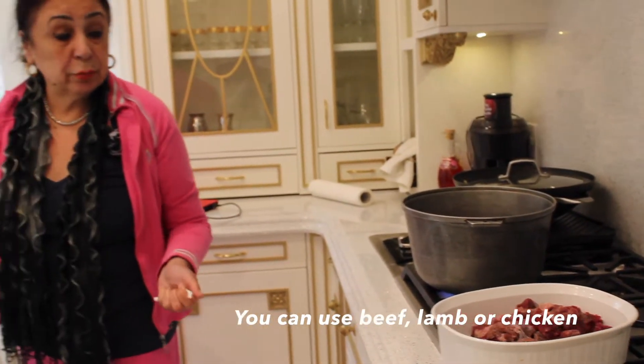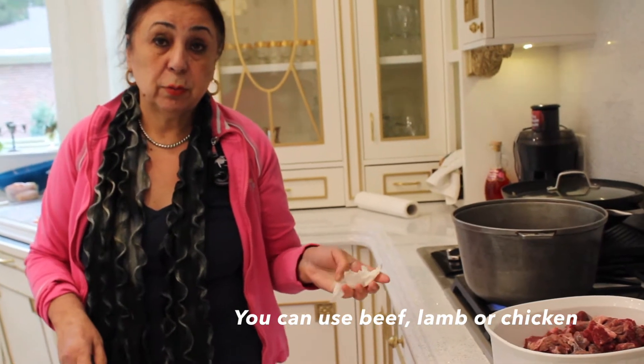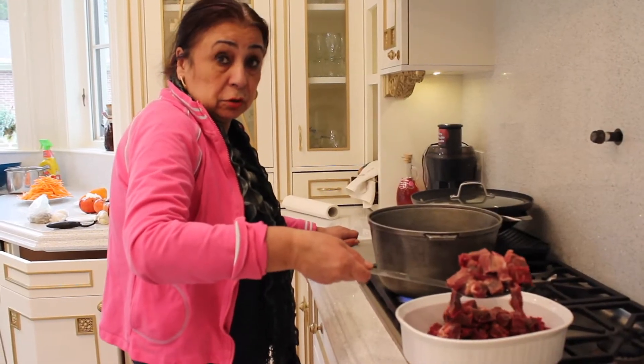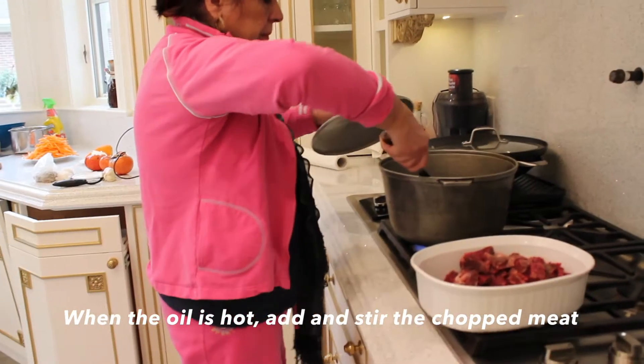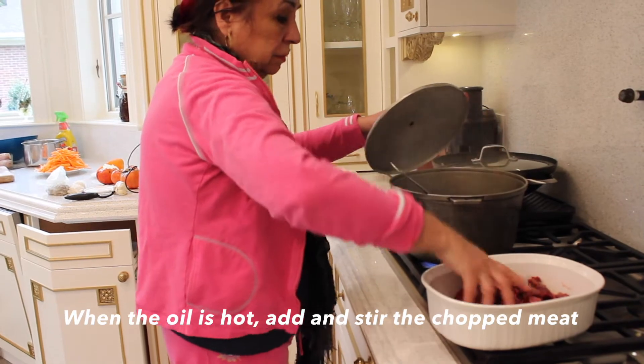Some people use lamb, or mix it with beef. Some people use chicken to make plov — turkey, whatever. First I have to fry the meat. I have to fry it well.